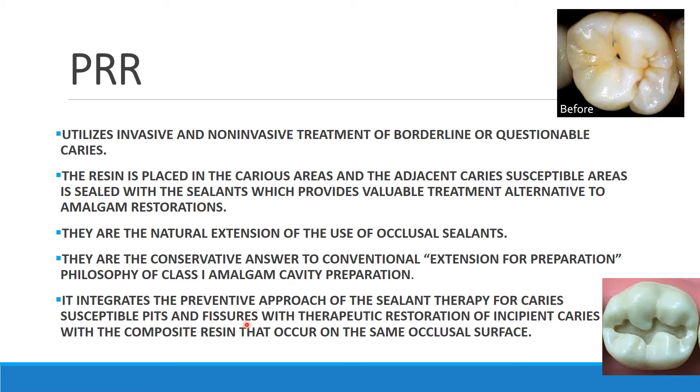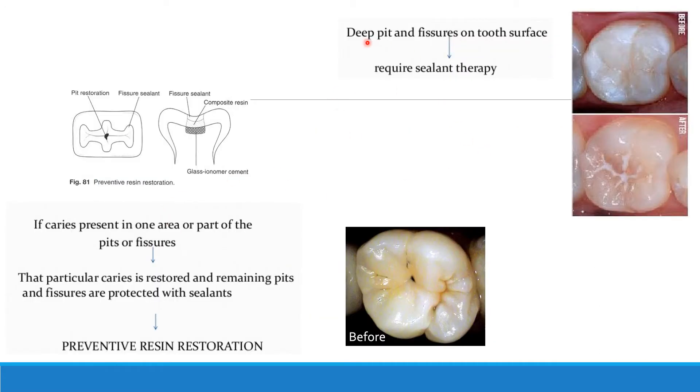If there are deep pits and fissures but no caries, you only apply sealant therapy. But if caries is present in one area or part of a pit and fissure, that particular carious area is restored with composite resin while the remaining pits and fissures are protected with sealant. This is known as Preventive Resin Restoration — you restore the caries lesion and seal the rest of the pits and fissures with pit and fissure sealant.